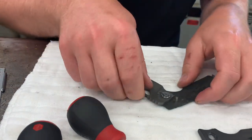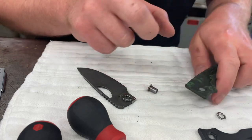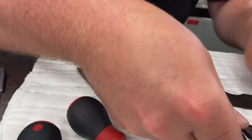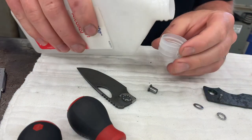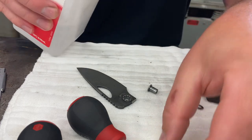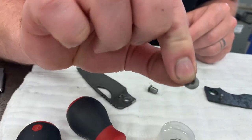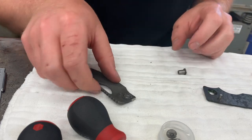Pull the lock side off and just take everything apart. There's actually a washer in this one because it's a carbon fiber scale — you won't have that unless you have a carbon fiber scale. I fill the cap of my alcohol bottle up about halfway full, throw my bearings in, my washer, and usually my pivot because it has some Loctite that needs to come off.